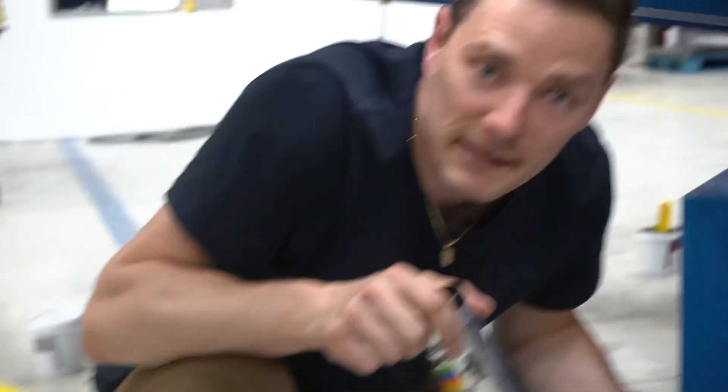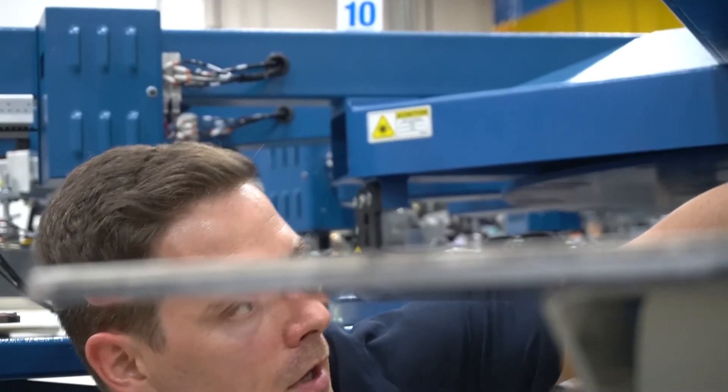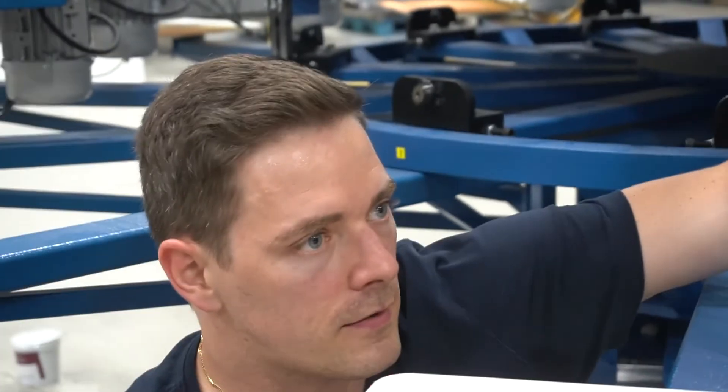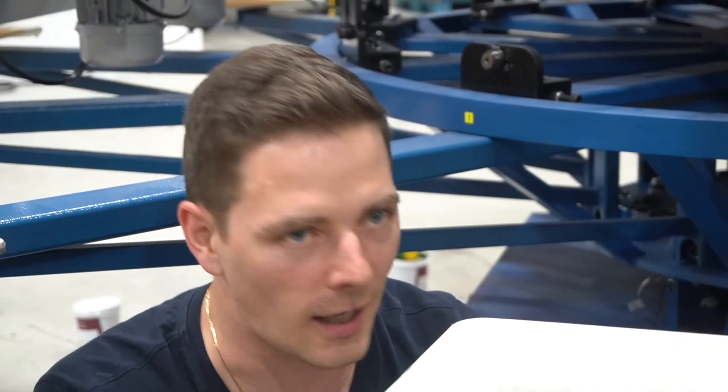Keep it clean — that's number one. Make sure you never spray screen opener on the squeegee cylinders because that screen opener will get into the cylinder and damage your seals. Don't do that at all, never. We recommend the 842 screen wash cleaner — that's the best thing for cleaning the machine and other components.